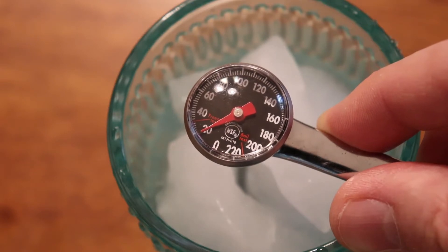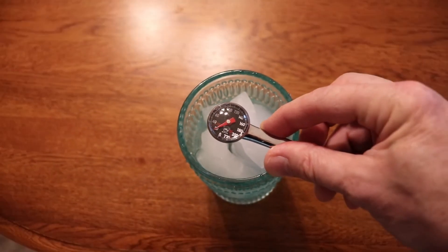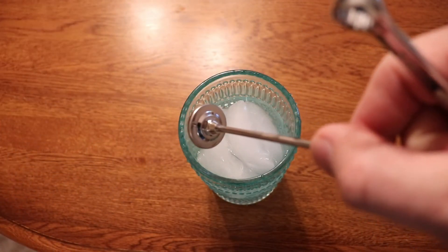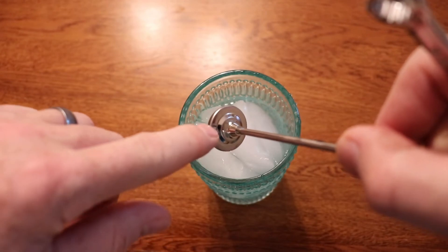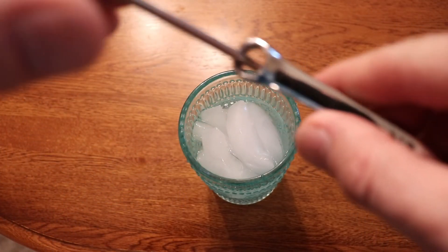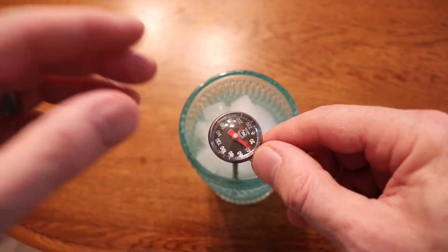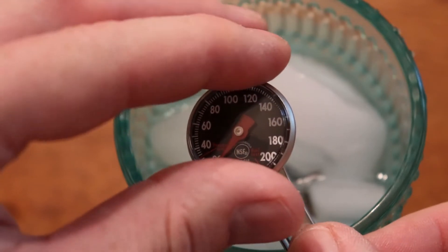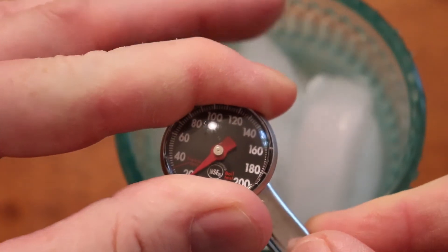The way we're going to calibrate this — you can see here on the back of the thermometer there is a nut. We're going to take our wrench, put it around the nut, and turn it until the dial reads 32 degrees.